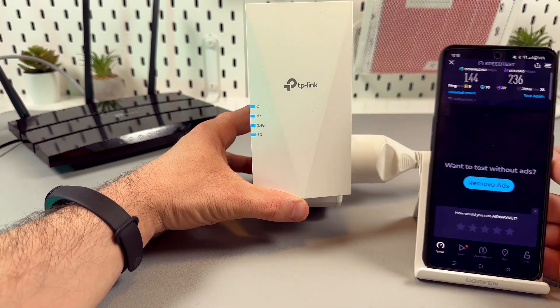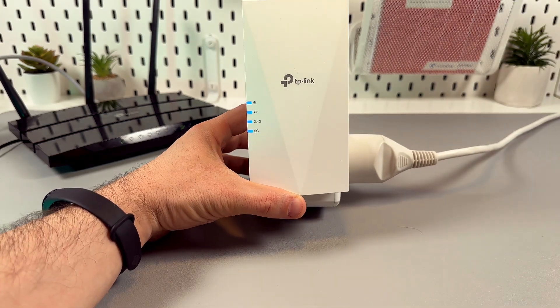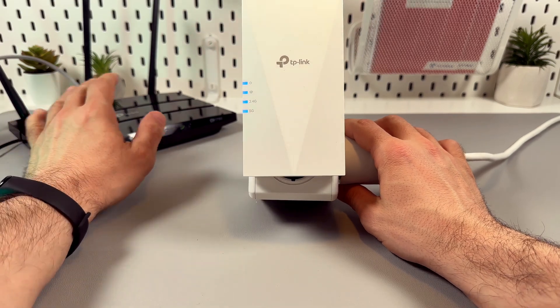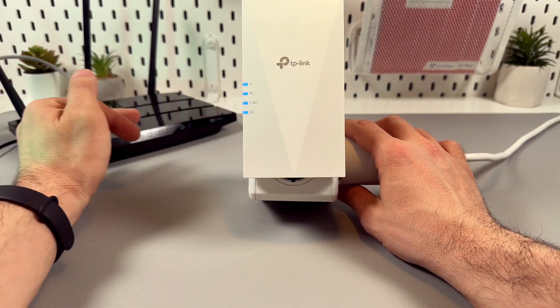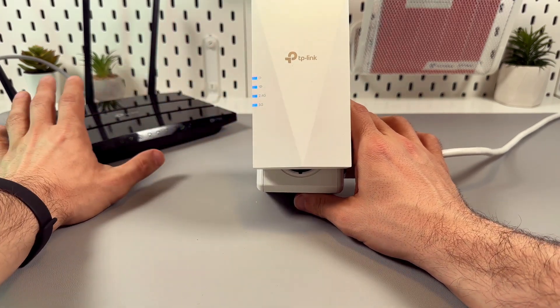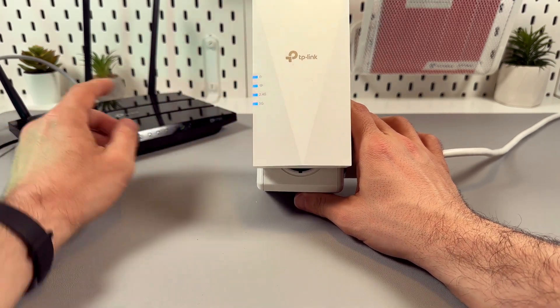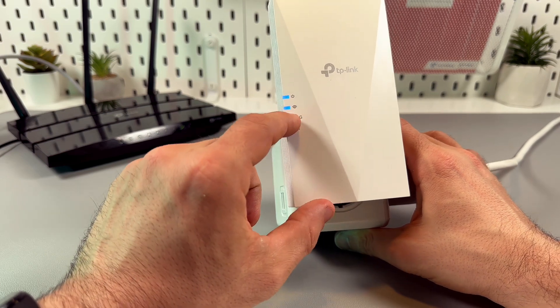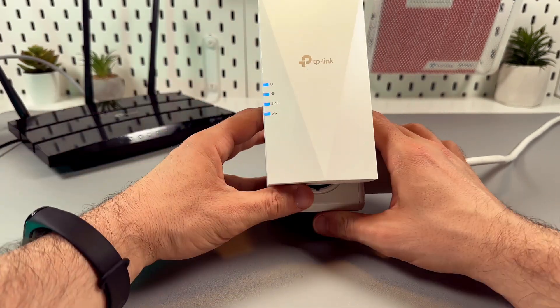You can now relocate the extender — position it somewhere at the halfway point between the router and the Wi-Fi dead zone in your house. But make sure the extender is still within the router's range. If you see the red Wi-Fi indicator, it means you have to move the extender closer to your router.